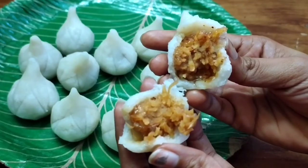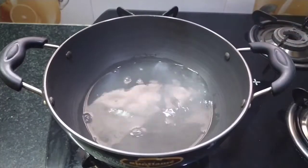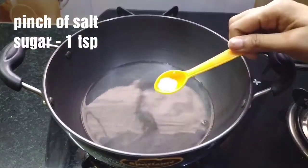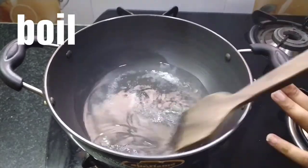Let's start. First, add 1 cup of water. After this, add salt and 1 teaspoon of sugar. Add 1 cup of water in the boiler.